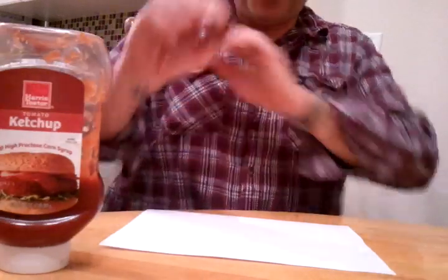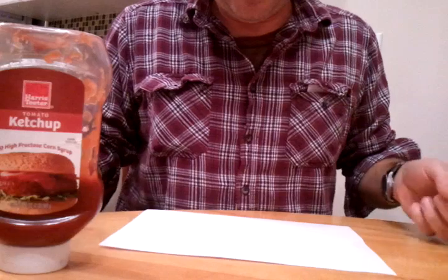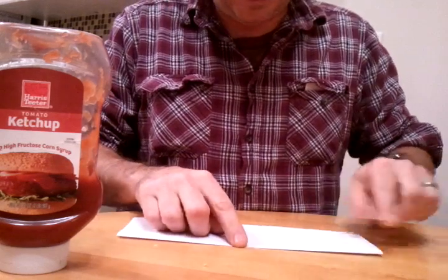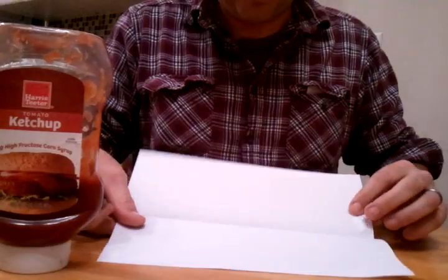I'm going to show you how to make a paper airplane with ketchup. First, we're going to fold the paper in half, very simply. And unfold — we have a seam right there.